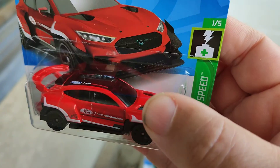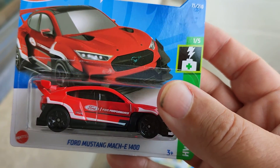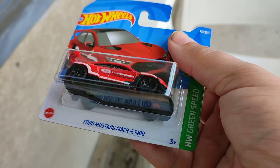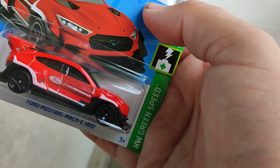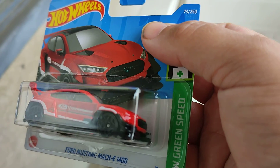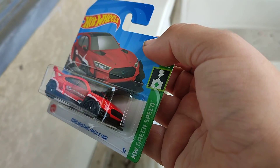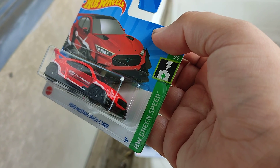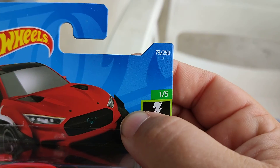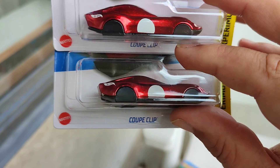That's the Ford Mustang Mach E 1400, the electric car, all in red — you can see the Ford logo on the side. Look at the spoiler on the back and the diffuser on the front and back — beautiful! One of the Green Speed series, number one of five, number 73 of the 250s.